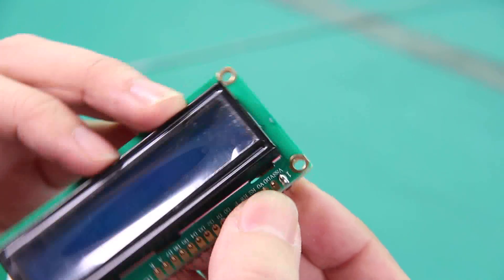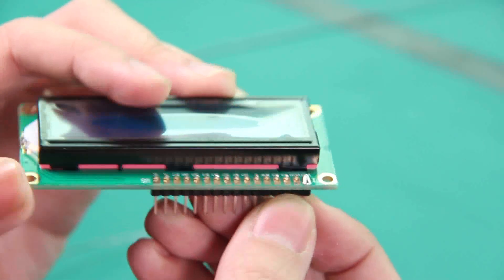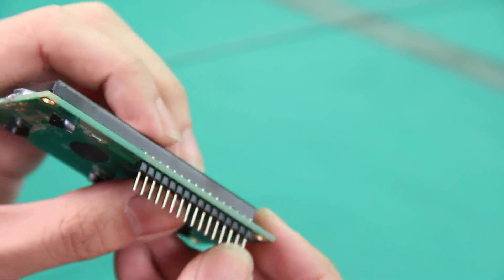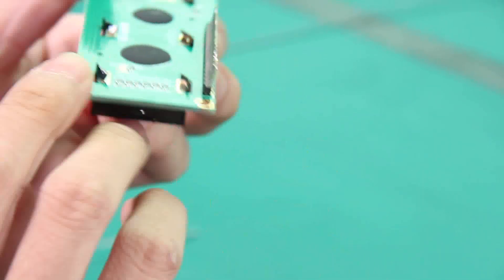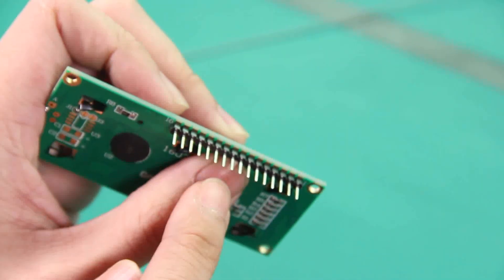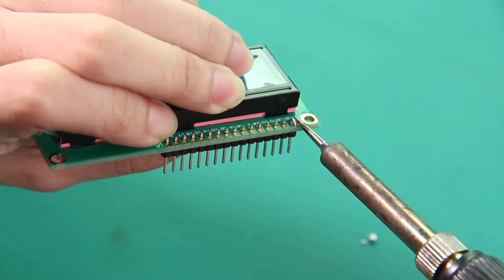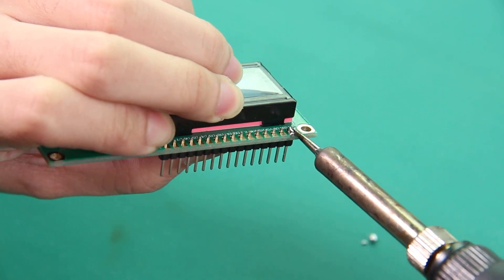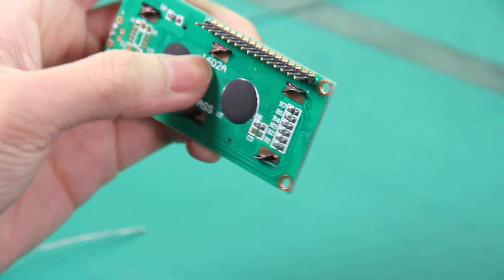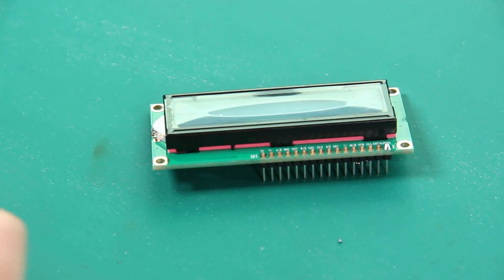Make sure the solder covers the pad totally and also the pin. You can pull the header against the board and heat the pad again. Then you can get a nicely shaped joint. Now do the opposite side.